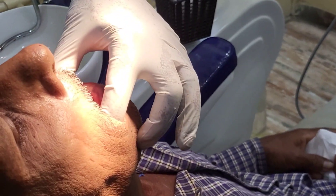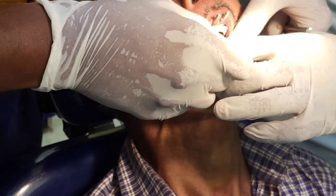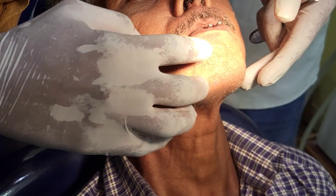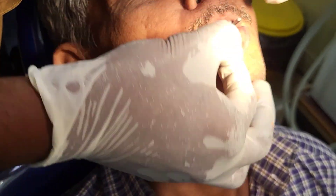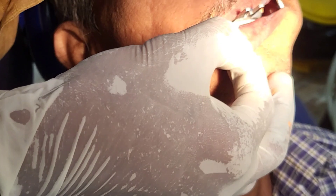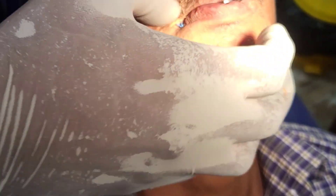Next, we are taking the secondary impression of the maxilla. We place the impression and ask the patient to bite since it is the BPS procedure. The patient is asked to chew the handle of the special tray and then smile widely.